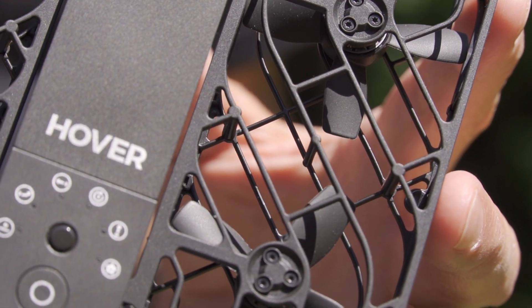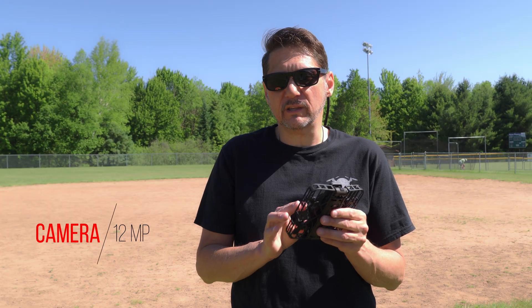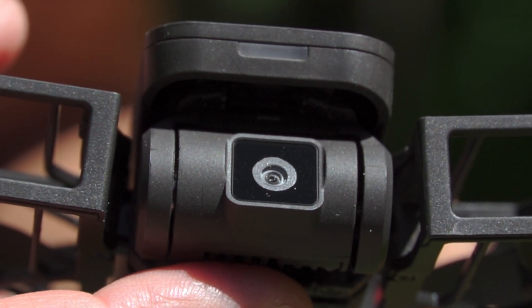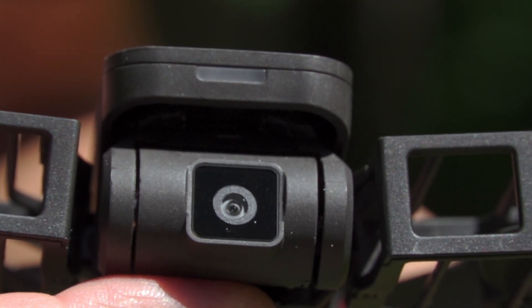The entire prop cage keeps the props safe and your fingers safe too, and it makes it much more likely to survive a crash without damaging things. It has a 12-megapixel camera with a video resolution of 2.7K at 30 frames per second, which is identical to the DJI Mini 2 SE. It also has a mechanical gimbal with EIS to keep the image stable. There isn't obstacle avoidance — again, just like some of the lower DJI models — but they do say they use advanced tracking algorithms to track the subject. We're going to test this in follow mode and compare it to a more traditional drone, so make sure you stick around for that.